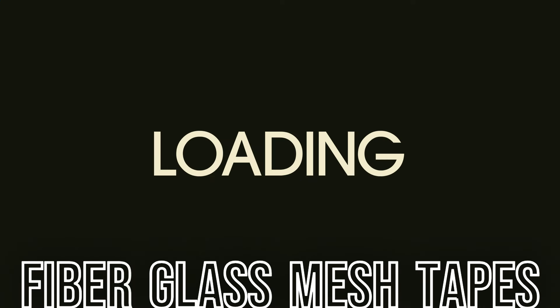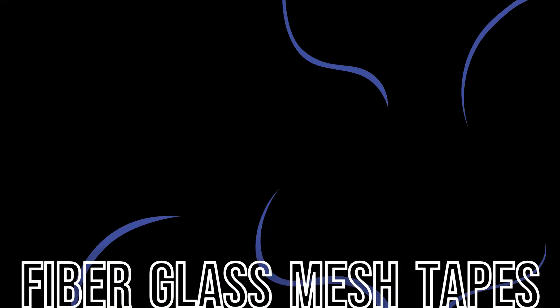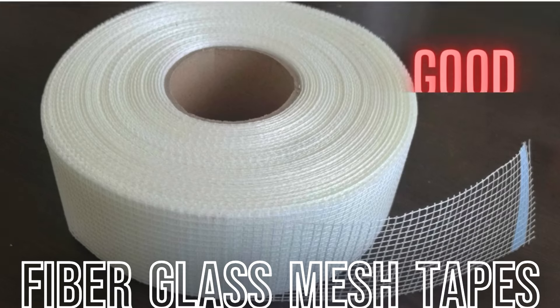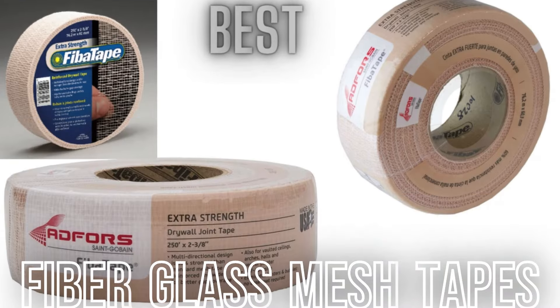Hello everybody, today we're just doing a short video on drywall tapes — fiberglass mesh tapes. If you've ever been to the store, you'll see a big selection of tapes: white tapes, blue tapes, green tapes, black tapes — all different colors, sizes, and shapes. This can get confusing on what to buy and what to use.